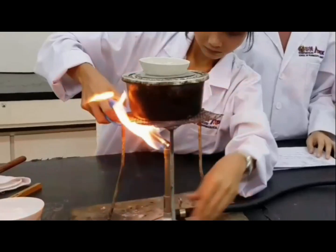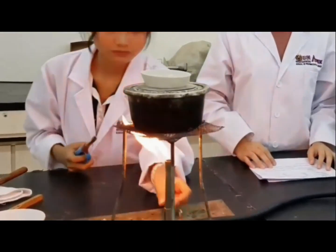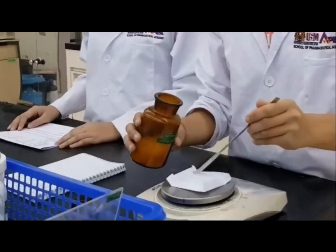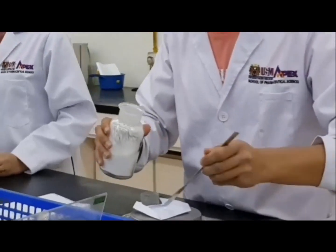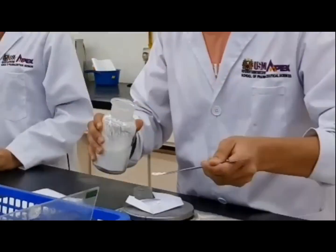First, turn on the Bunsen burner to heat the water bath. Adjust the intensity of the flame to the preferred level. Now, 0.25g of cetrimide and 2.25g of cetostearyl alcohol has been correctly measured. Let us see how Cathy does the preparation.